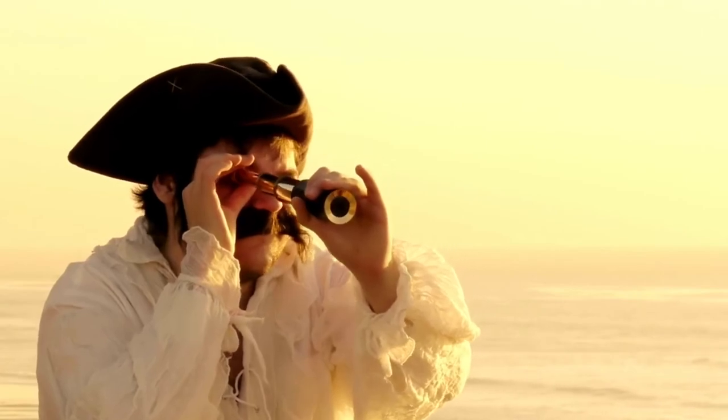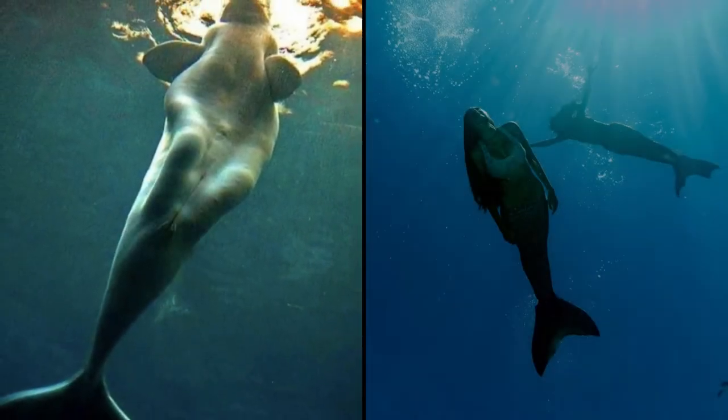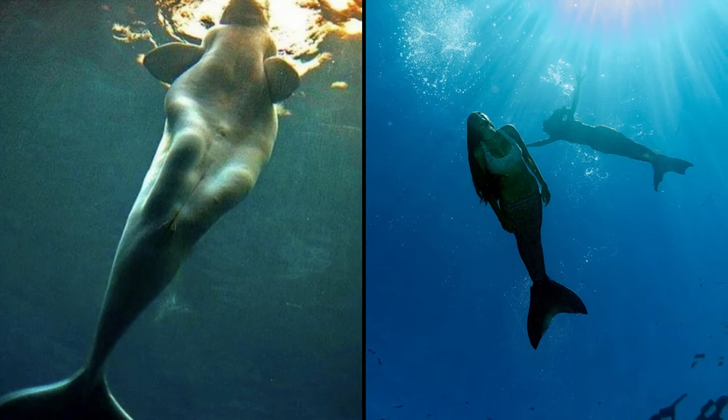There are many myths of sailors mistaking the beluga whale for mermaids because they resemble knees so much.